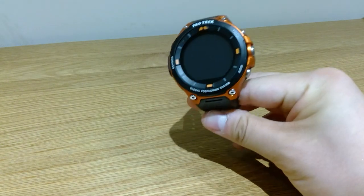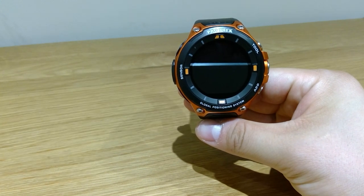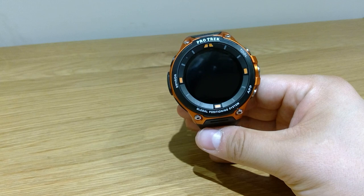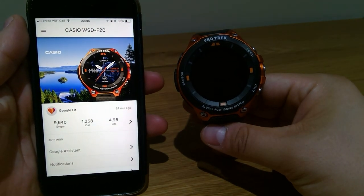Hello everyone, it's me once again. It's been more than a week since I bought this Casio WSD-F20 ProTrek, and I just want to share my review on this based on using it under the Apple Watch, the iOS.